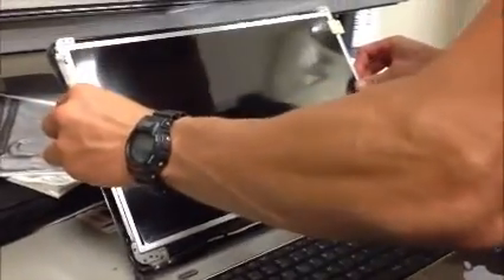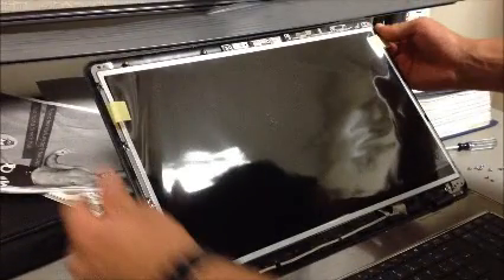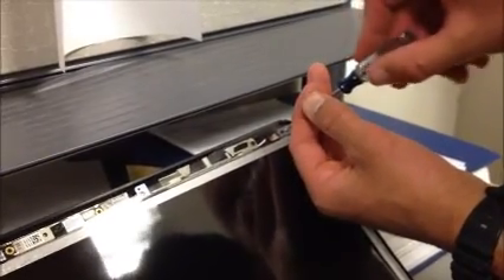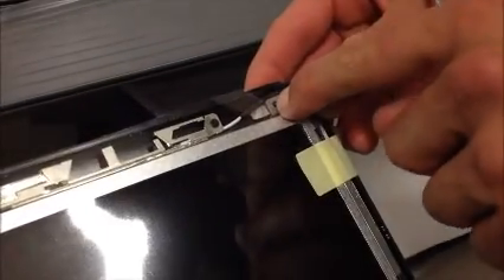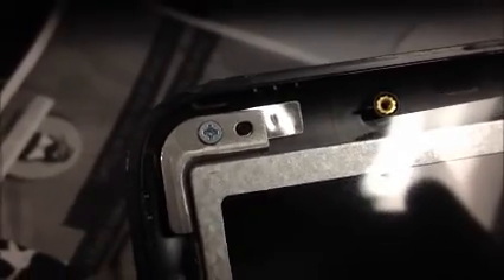Next, simply flip your screen back up and line up all your screw holes. Make a quick count to make sure you've still got all your screws. When you flip the screen back up, you'll notice two little tabs — one at the top of either end of the laptop — that slide through the bracket to hold the screen in place while you're lining up your screws, just to make life a little bit easier.